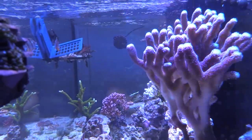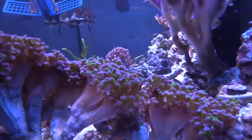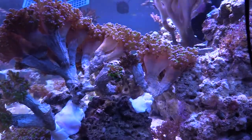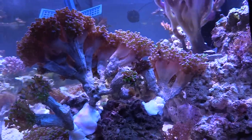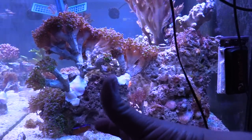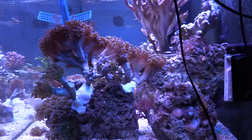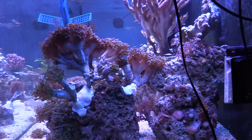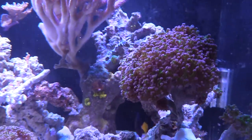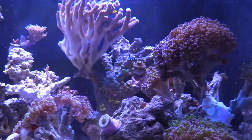So I did order an Aquatic Life T5 fixture — the 61-inch. My tank is 60 inches, but I ordered the 61-inch, which is going to be four bulbs with the LED right down the center. I ended up going with two ATI Blue Plus and two ATI Coral Plus. I can't wait to show you guys because this frog spawn is really going to open up. My SPS are going to be covered wherever they are, and I took advantage of the Memorial Day sale and got 10% off that light.